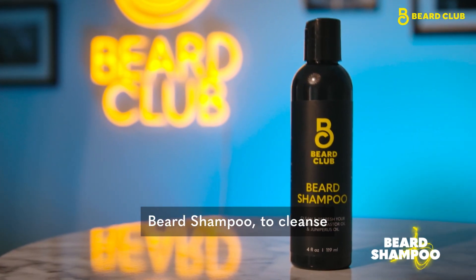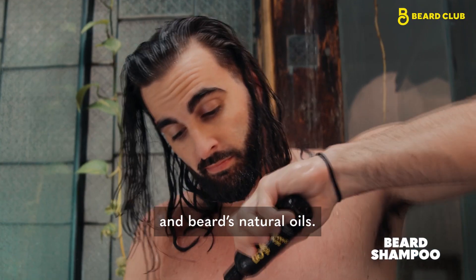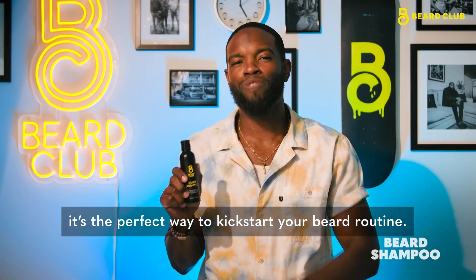Beard Shampoo to cleanse and moisturize your beard without stripping away your skin and beard's natural oils. With aloe, rosemary, and coconut, it's the perfect way to kickstart your beard routine.